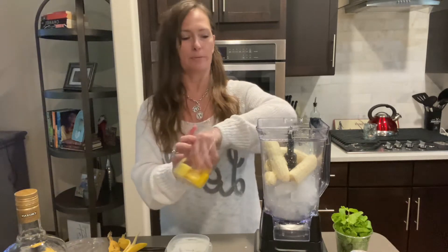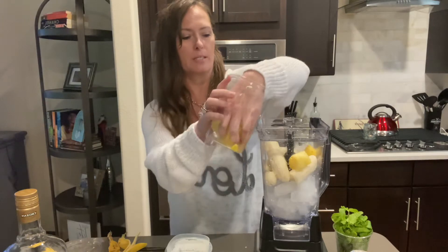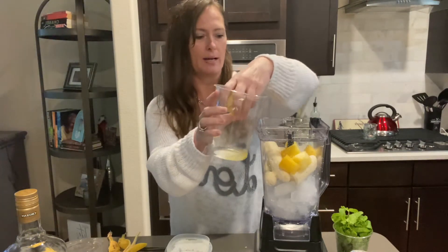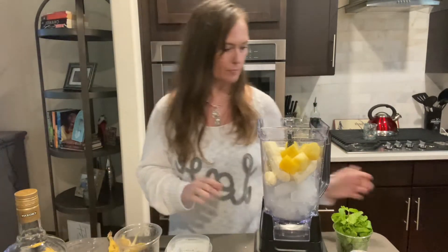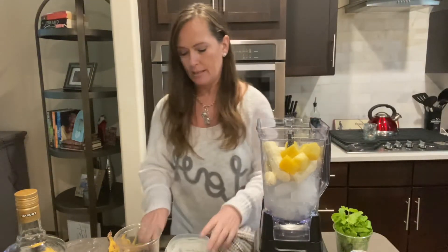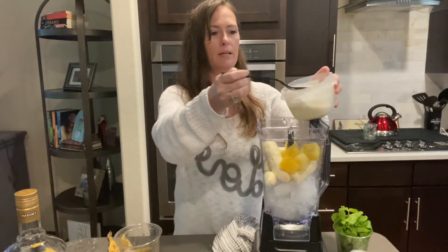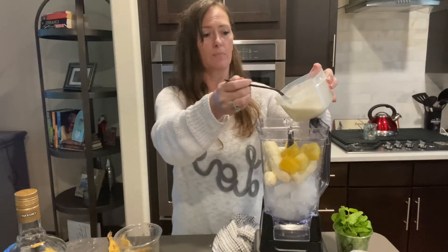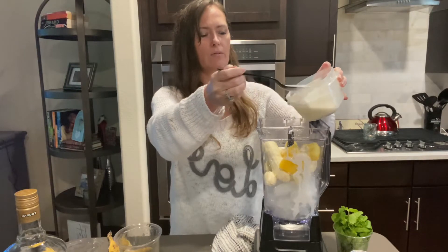Pineapple — I am using just chunked pineapple. I put a couple pieces in there because nothing screams daiquiri like pineapple flavor. A little bit of the pineapple juice. Now I am going to put in some coconut milk — at least two to three heaping spoonfuls — just to add that coconut flavor.